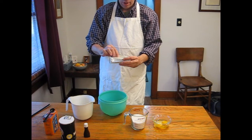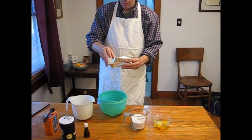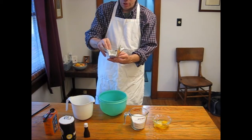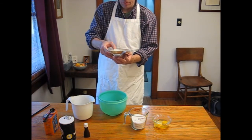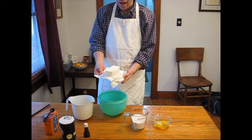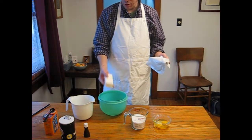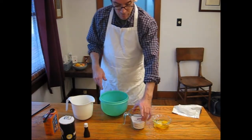Now in the old days, we used to have to measure out a cup of Crisco. My mother used to show me how to use water displacement to measure out an exact cup of Crisco, and it never turned out very exact. So now we've got an exact cup stick here of vegetable shortening.